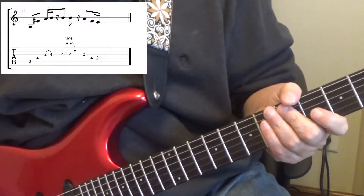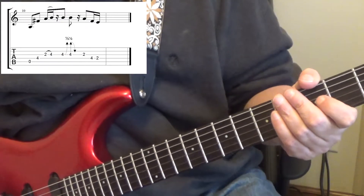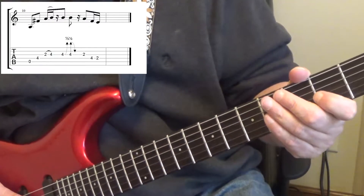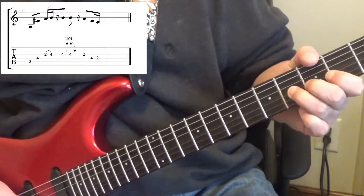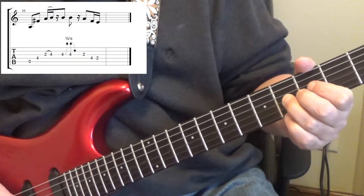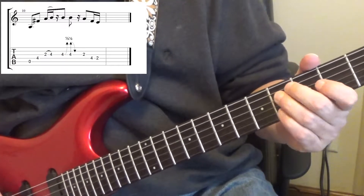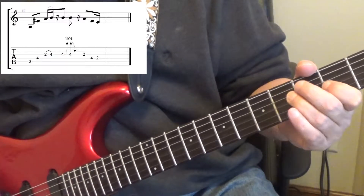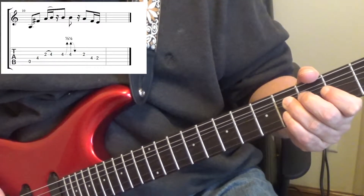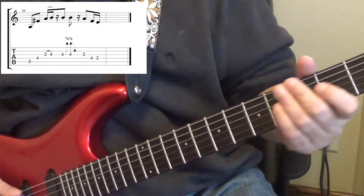Okay, there's a little lead guitar part. You wouldn't have distorted guitar going there, it'd be clean - I was just showing it so you could see it. I wrote this out in tab so I don't have to go over all the notes. The main thing is the bend - you want to bend up a half step. Once you bend up a half step, you're going to pick it again then release it, and then just follow the tab.